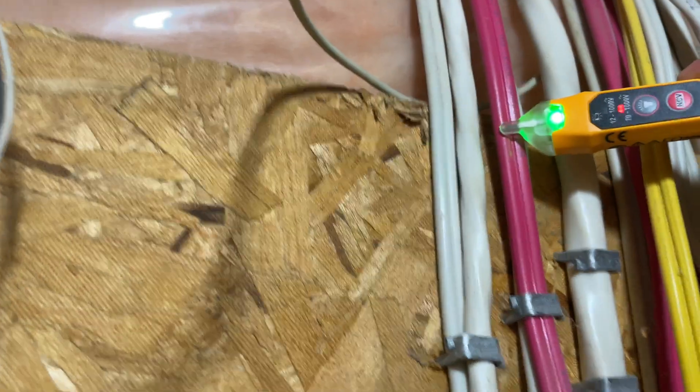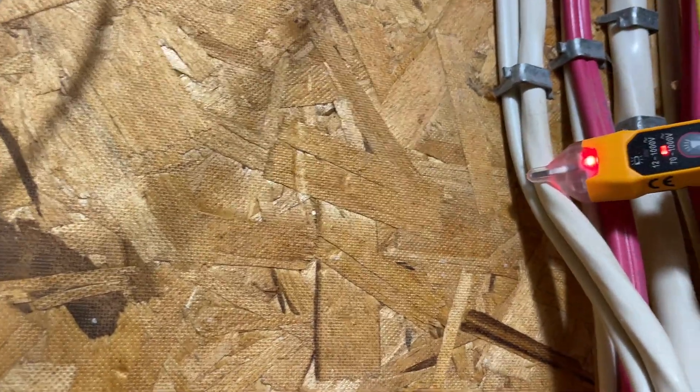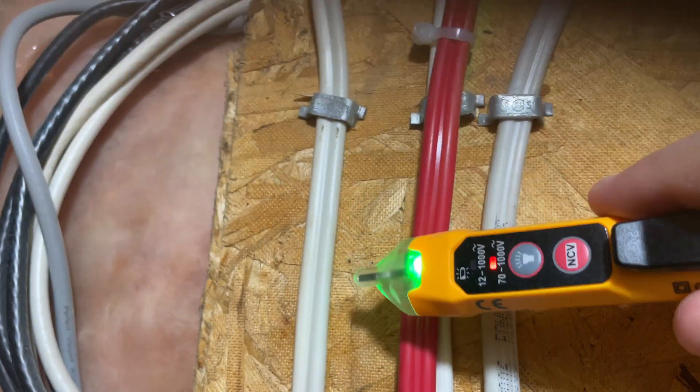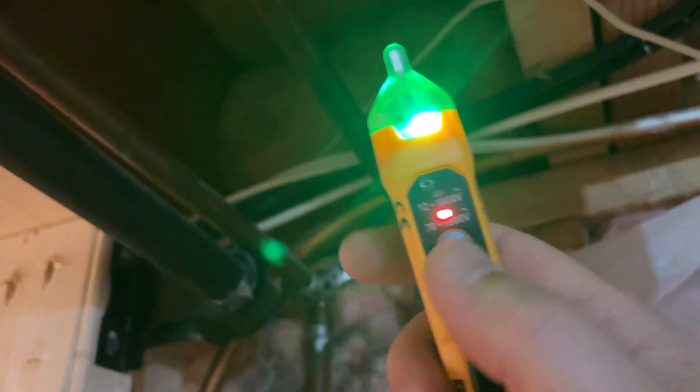That's how it works — it gives you that audible signal. Now in darker places you may want to use the flashlight. There it is.